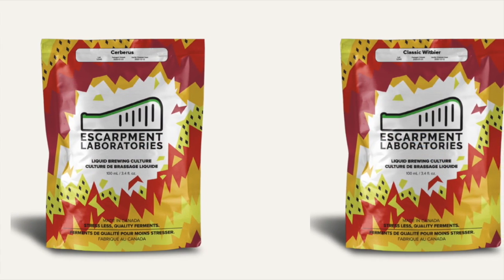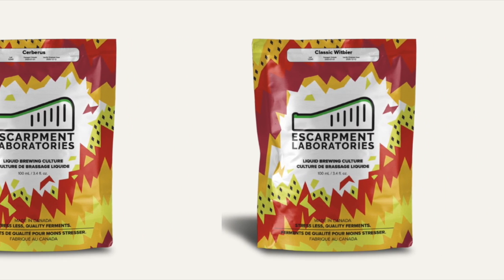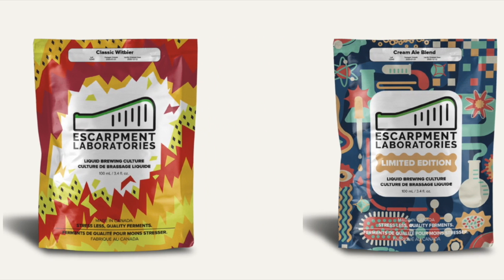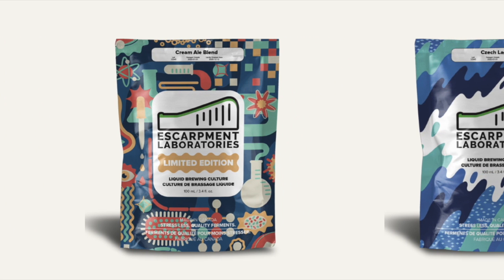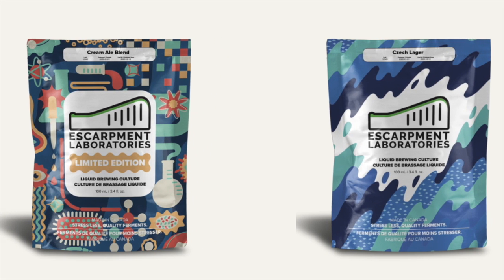Hey, it's Dan here. I'm happy to say that my podcast is now sponsored by Escarpin Laboratories — yeast production for the fermentation of exceptional craft beer. Whether your kit is on the stovetop or in a commercial brew house, wholesale yeast and quality control for the profitable pro brewer, community engagement and education for the discerning home brewery. If you are a craft brewer and you love using quality yeast, you really do need to check out Escarpin Laboratories.